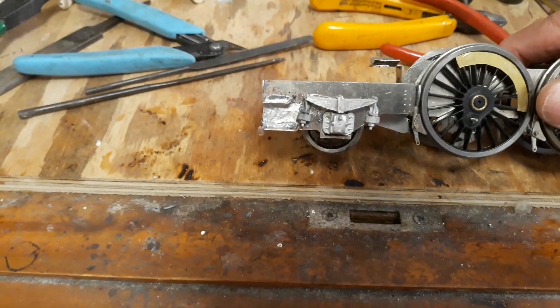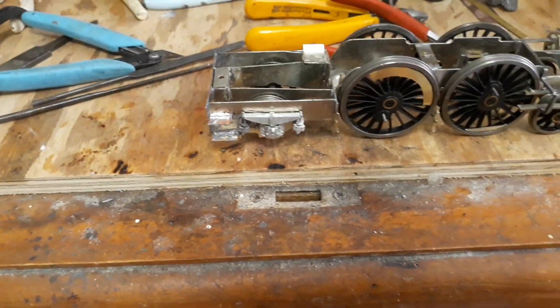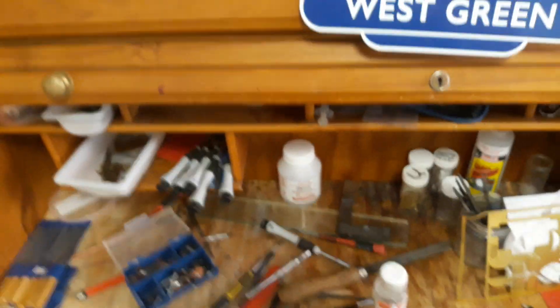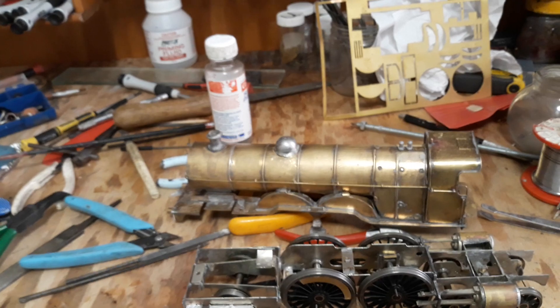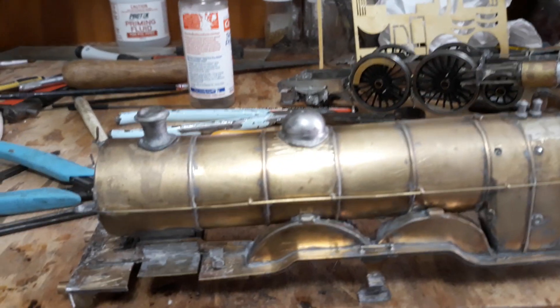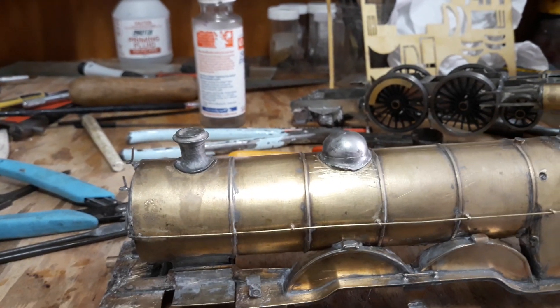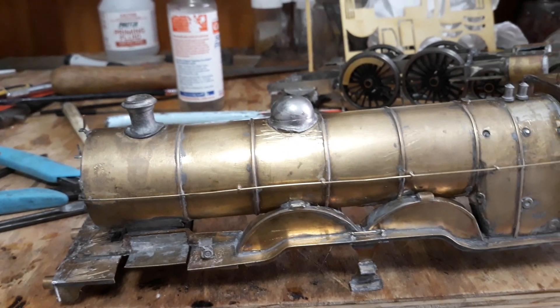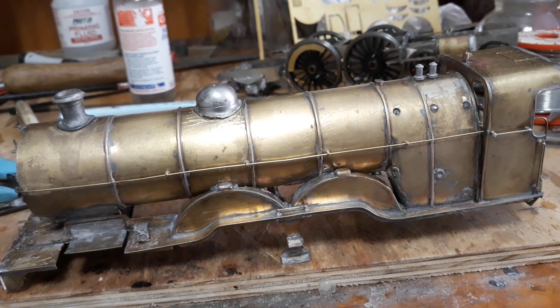I've soldered them on — don't worry about the springs, I'm getting new ones. On the locomotive, let's have a look at the body — let's bring it down. I've got another dome for it because the dome supplied was too tall, and even though this is not 100% right, it looks better than the dome I had.